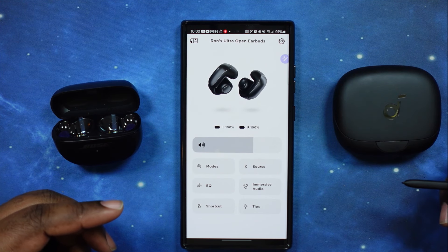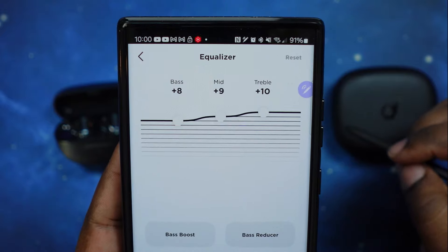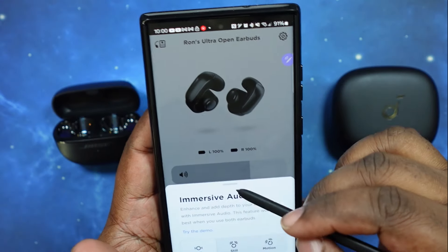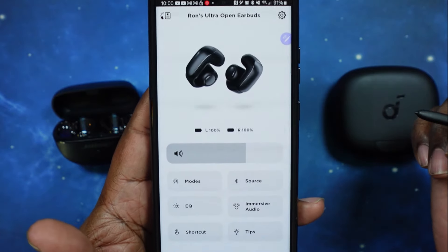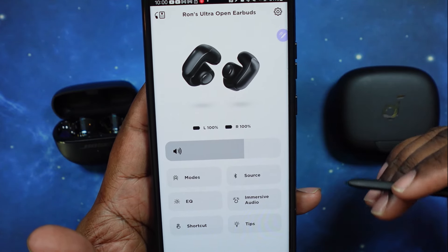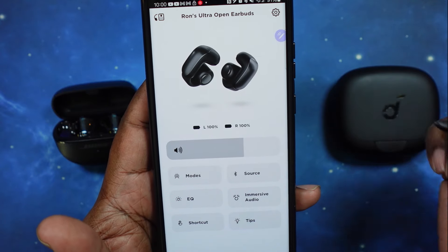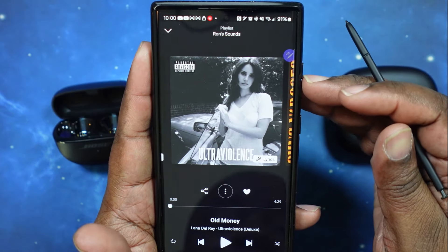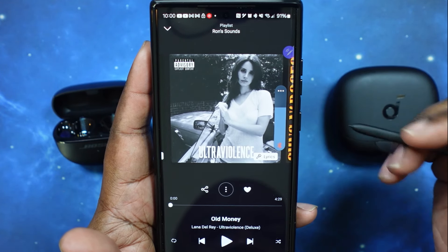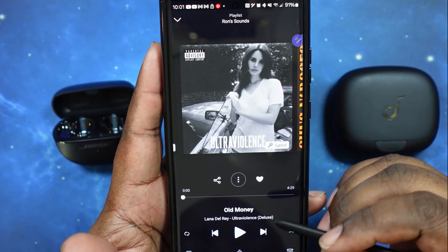We're back in. We've got the Ultra Opens in, ready for the sound test. I want to show you quickly — here are my equalizer settings for these guys. I'm going to go ahead and turn off immersive audio just to keep it fair. I think I can get a better representation for music with it off. When I'm listening to a podcast or watching a video, immersive audio does a much better job in that aspect. Let's go ahead and get into our music. We'll make sure we're at the optimal listening level — same level as with the AeroFit Pros.